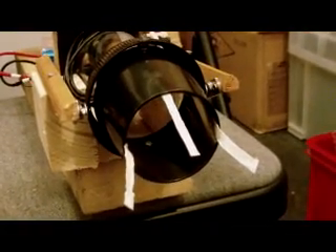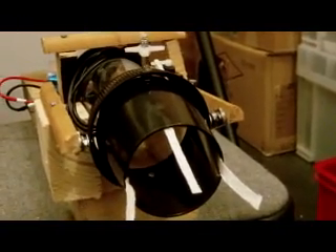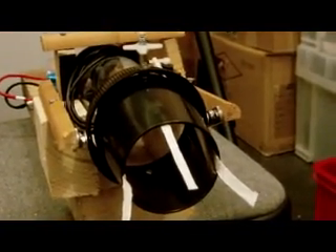Hello there, just showing you something I've built over the last week or so, just something I've been pondering about with, just a bit of an experiment. Built a 360 degree vectored thrust unit for a ducted fan.